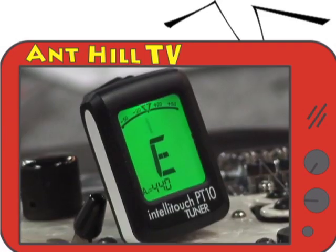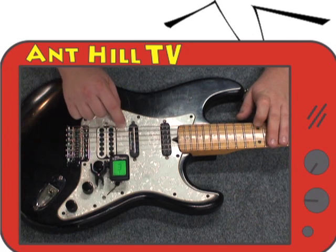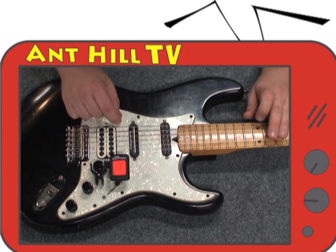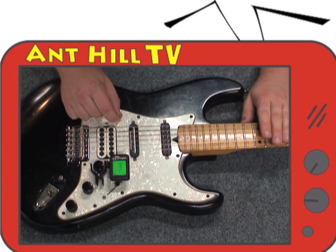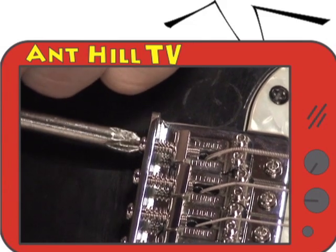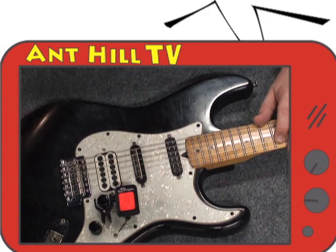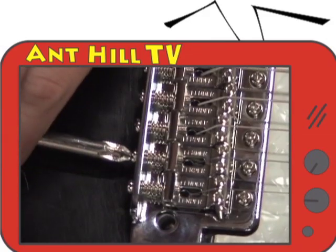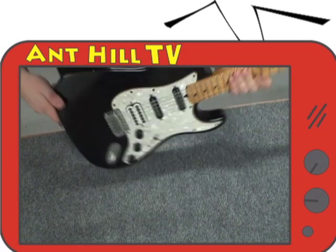Then retune the strings again. Lastly, we need to make sure that each note plays in tune. Starting with the E string, we play the open string and get that in tune. Then we play the octave above, or the 12th fret. If it's sharp, we need to lengthen the string. We take the Phillips head screwdriver and turn the screw clockwise so that the saddle moves away from the neck. Do this process for each string. Check out the bridge — now you're ready to jam out.